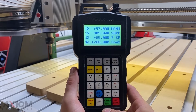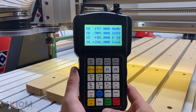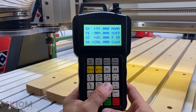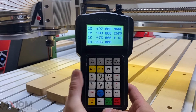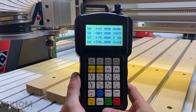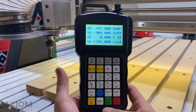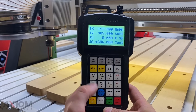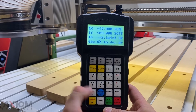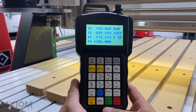Once you have set your Z zero using your touch-off puck on top of the aluminum bed, it's now time to set up the offset. You're going to want to jog your Z down to the 75 millimeter mark. Once the Z is at 75 millimeters, you're going to manually zero out from here. And now X, Y, and Z have all been set. If we press the origin OK button, we can return to our origin point, which will be at the center of our stock.